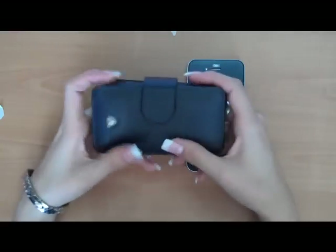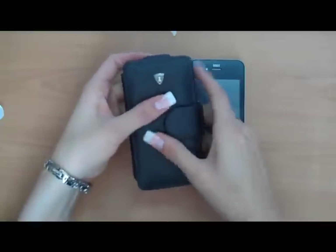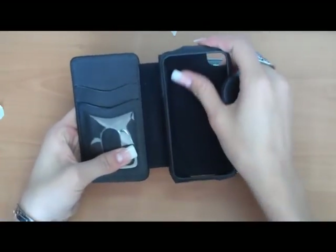It is made from 100% full grain leather. It has a soft padded front. The inside has a very soft felt-like lining.